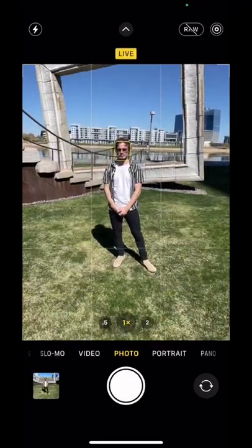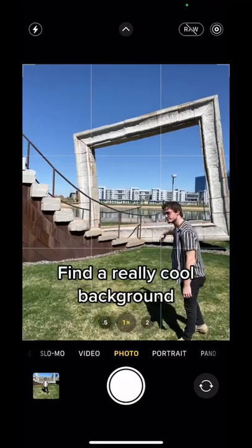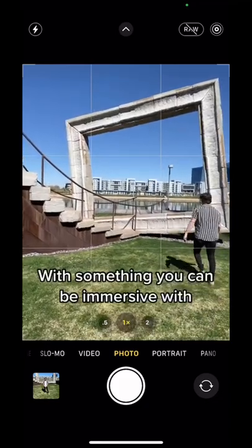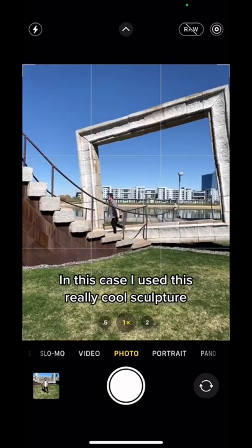Want to take a cool travel picture? Don't do it like this — do it like this instead. First, find a really cool background with something that you can be immersive with. In this case, I used this really cool sculpture.